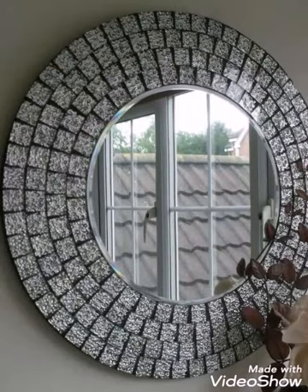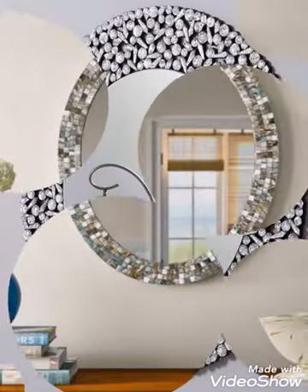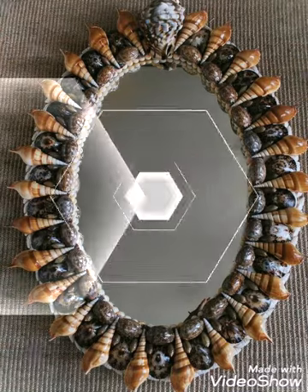Hello friends, welcome back to my YouTube channel. Hope you are all well and fine and enjoying my videos. In this video I am sharing with you some wall hanging mirror ideas — these are decorative mirrors and you will see different decoration designs of mirrors in this video.